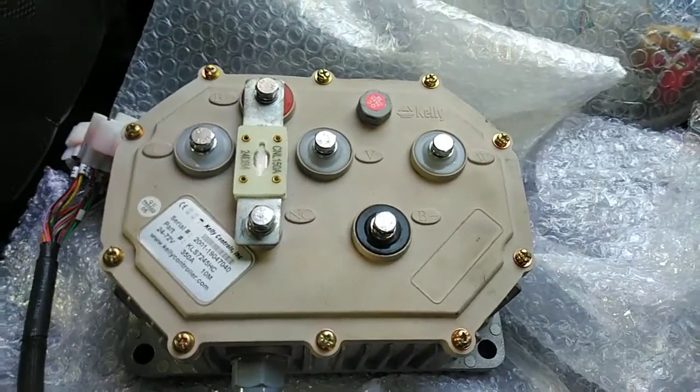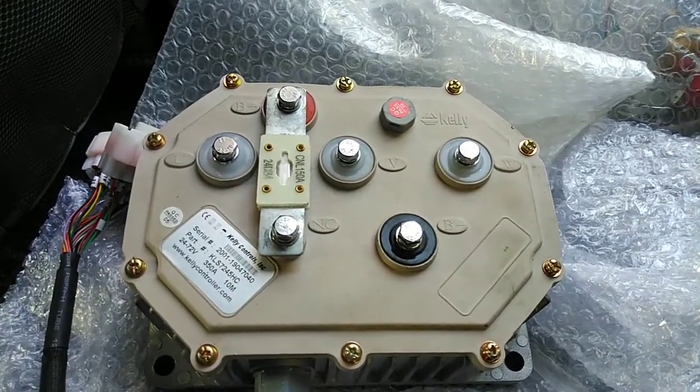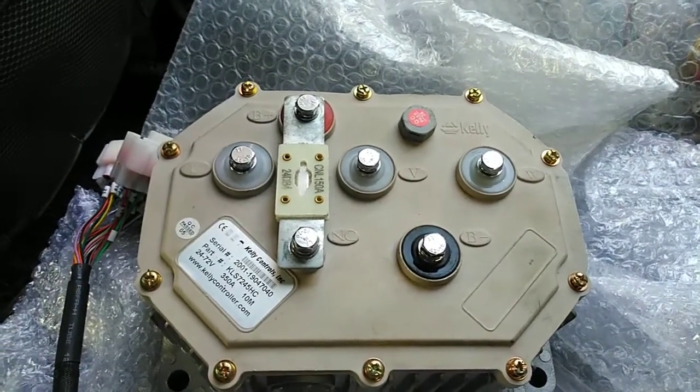The Kelly 7245 controller has a continuous current of about 140 amperes and a maximum current of about 350 amperes. Its operating voltage ranges from 24 volts to 72 volts.